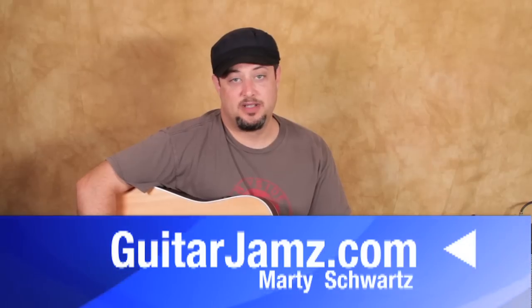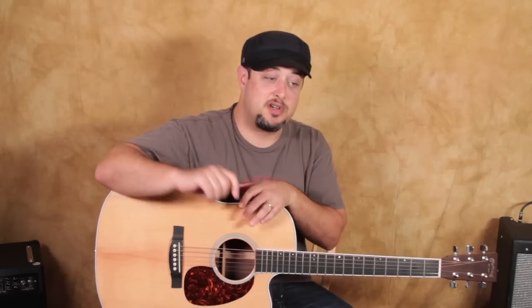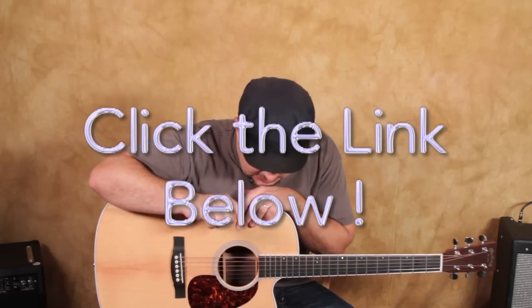Hey, what's up, you guys? Marty Schwartz here, Guitarjams.com. Got a nice, pretty easy song for you, a classic once again. I'm going to zoom in and show you all the stuff. I've got a chord book and other stuff at Guitarjams.com. You can put your info down there into that little link down there — helps me out, I appreciate it. But in the meantime, we're going to do this lesson right now. We're going to have fun. Here we go.